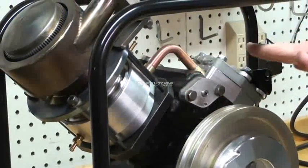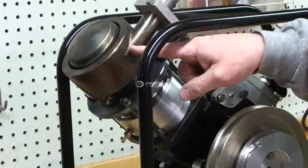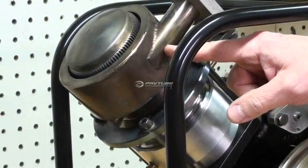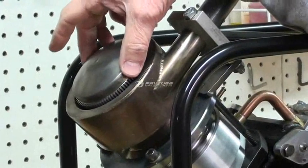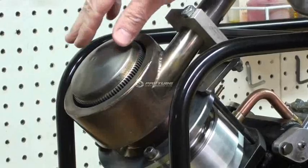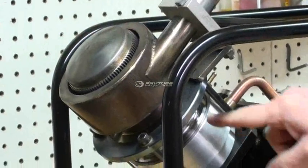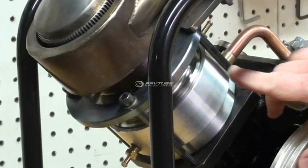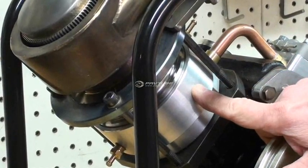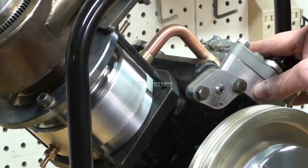It's an alpha configuration with a flame impingement heater that uses propane as the fuel. It features an internal and external heater head made of 316 alloy stainless, a foil-type regenerator, an annular cooler, and a connecting pipe over to the compression side.